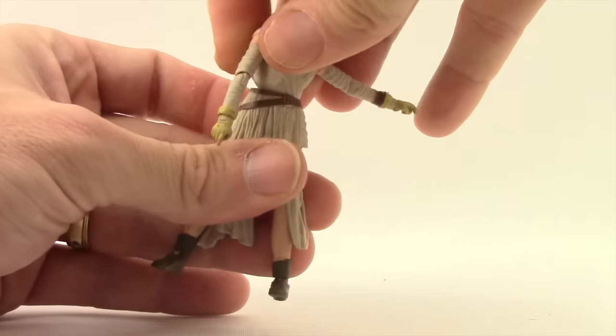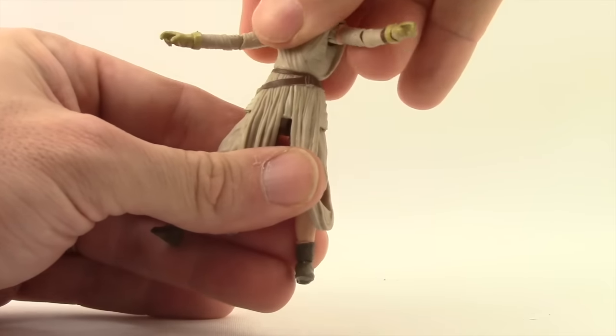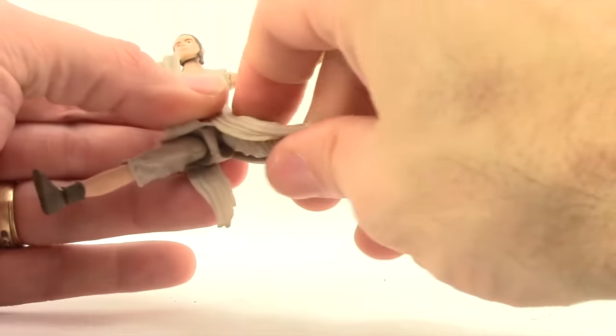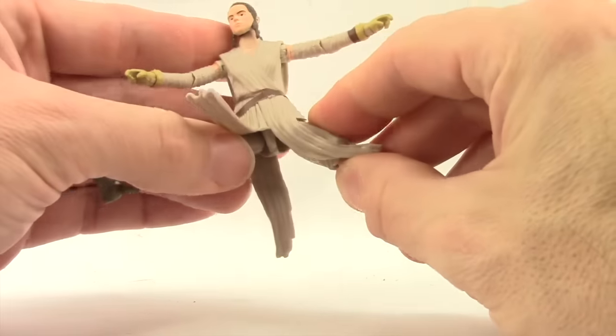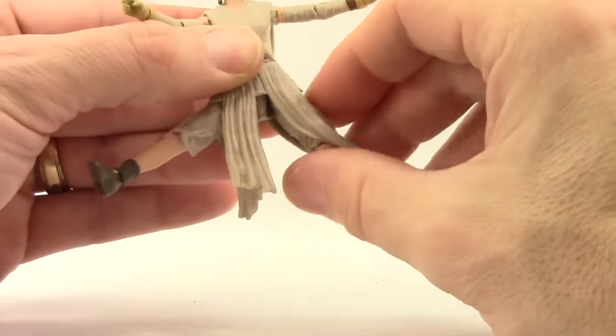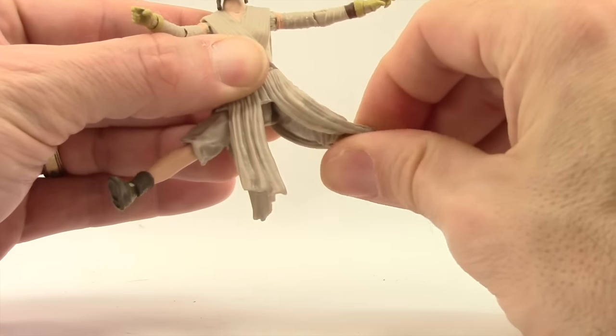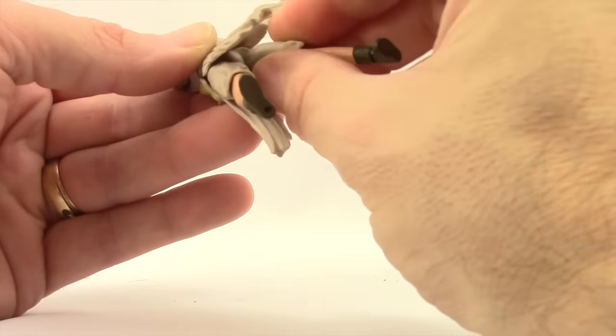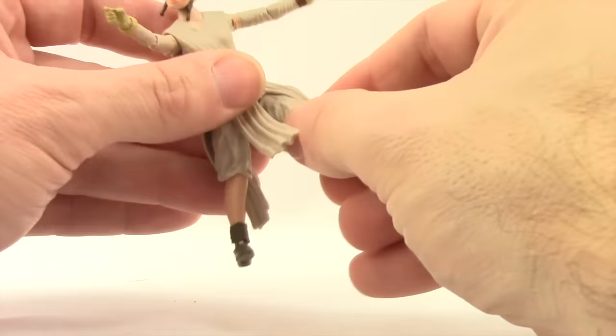She has a midsection joint — no ab crunch, but she does have rotation there at the midsection. Legs are attached with hinge joints like we've seen with all the figures in the line. She has skirt pieces that come down, and the one on her left leg does limit a little bit how much you can move the leg out, but not too much.